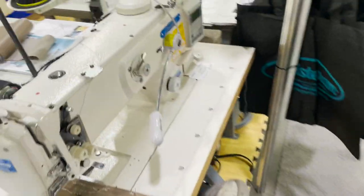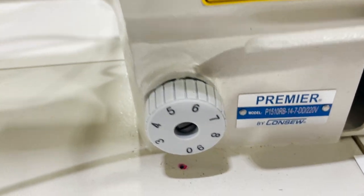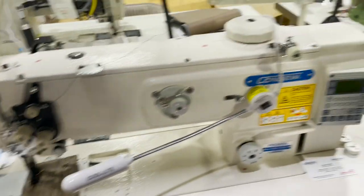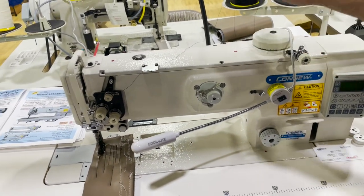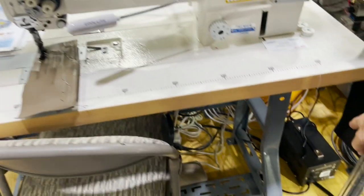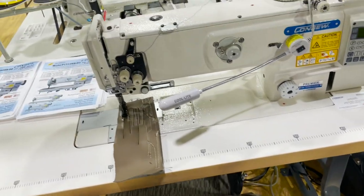And this one is the 1510 — a single needle automatic with auto thread cutter, auto reverse, fully loaded. Only available on 220 volt — you need a transformer. It comes with air for foot lift and backtack.